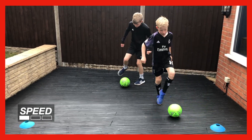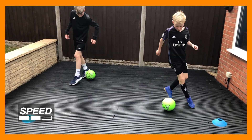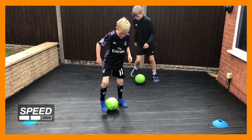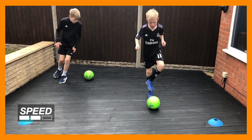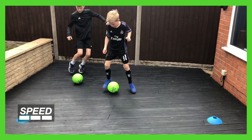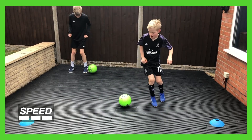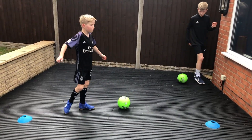Half pace now. Fast as you can. Hold it there, get a drink — good work lads, well done.